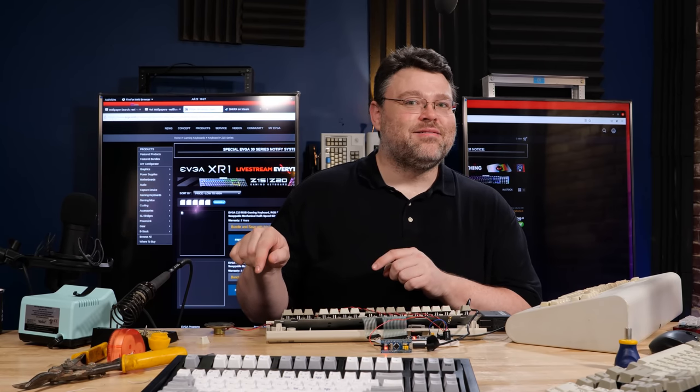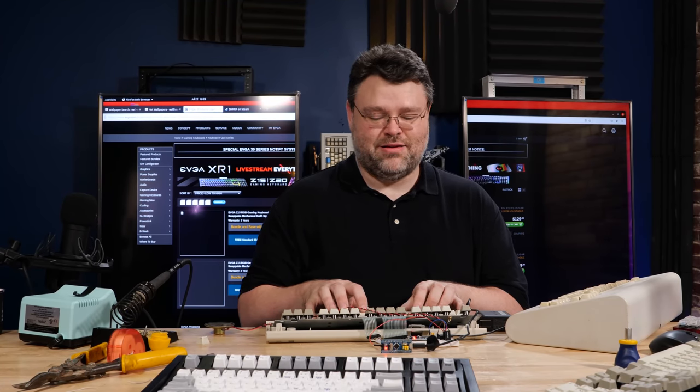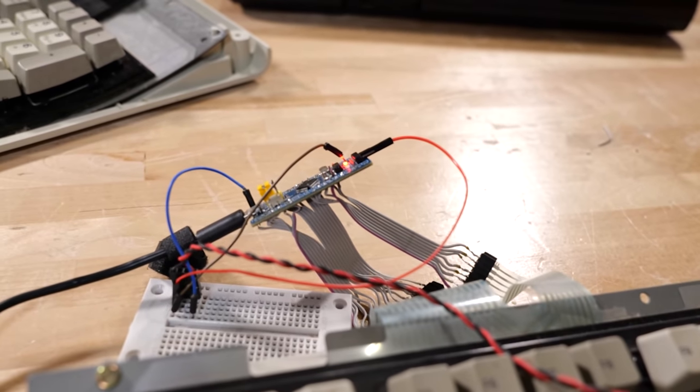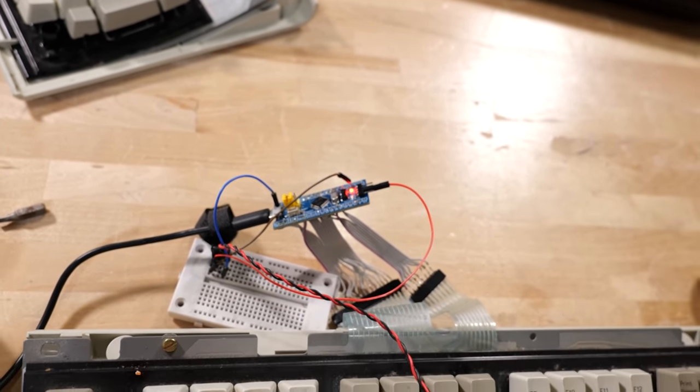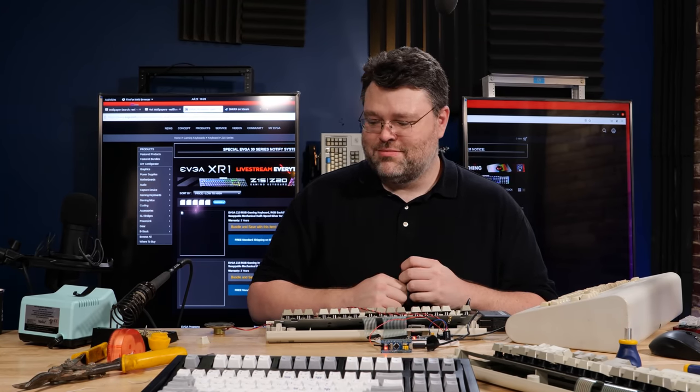Welcome, adventurer. You are standing in an open field west of a white house with a boarded front door. There is a small mailbox here. Opening the mailbox reveals a leaflet. Welcome to Zork. The original Model M had a speaker port — so why not be able to play text adventures like Zork through your keyboard controller? That seems perfectly reasonable. I'm Wendell, this is Level One Tech. If you want to see more nonsense like that, definitely engage below. You are likely to be eaten by a grue.